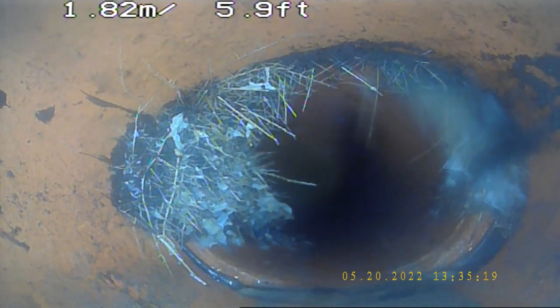We are continuing from the previous video at unit number 13, that is line 25, segment 13. Okay, you can push forward.